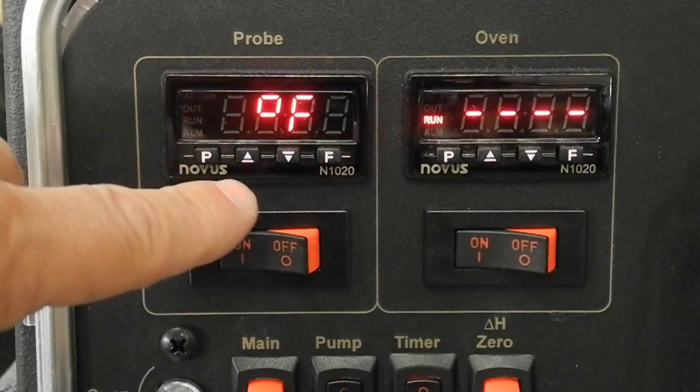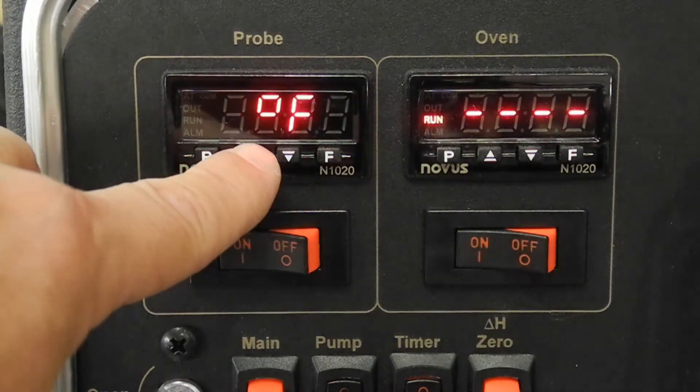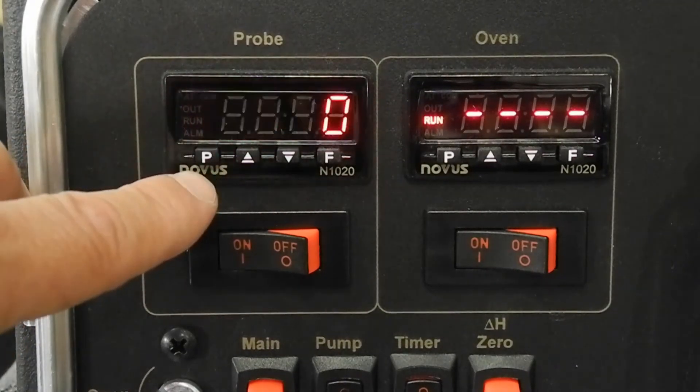Tap the P key to reach Unit. Tap the incremental key to select F for Fahrenheit or C for Celsius.